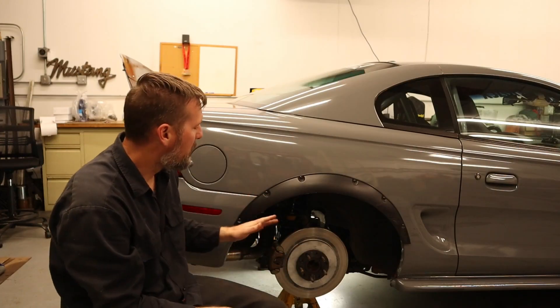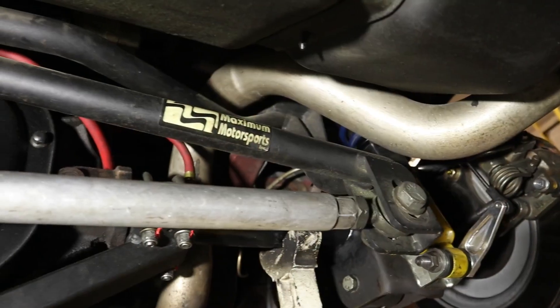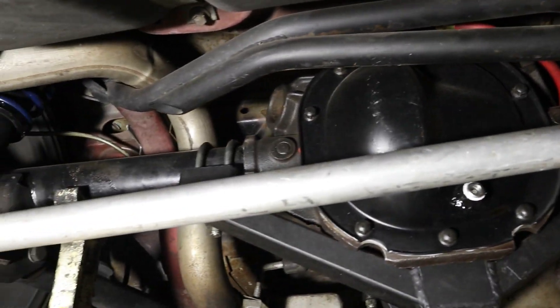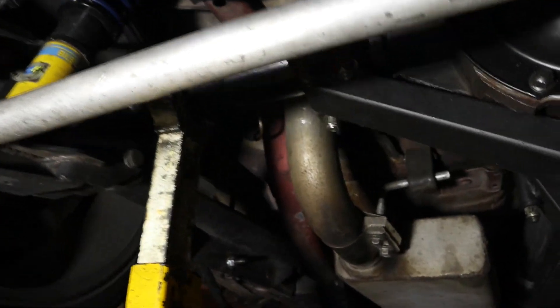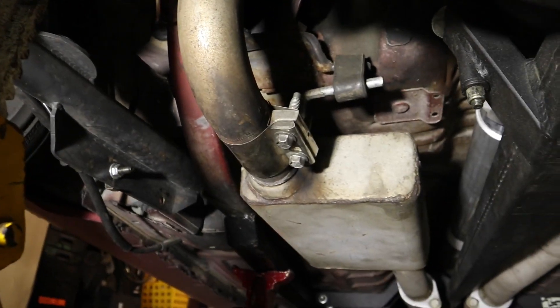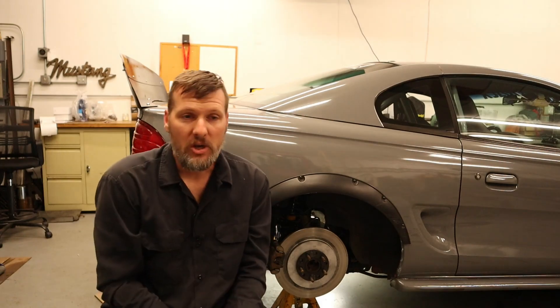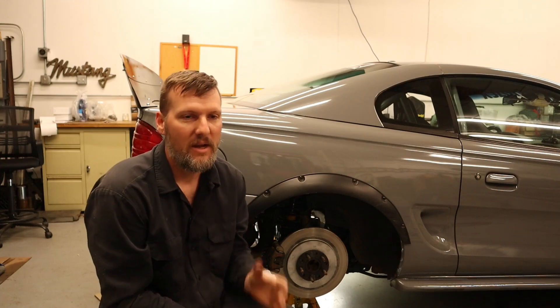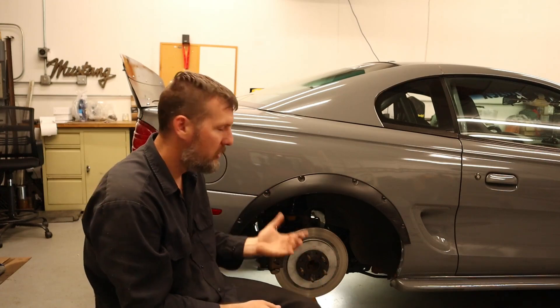The rear suspension currently installed in my Mustang is a solid axle. It has Maximum Motorsports lower control arms, torque arm, panhard bar, and coilovers. While it is a very good, well-designed system, there is always, always room for improvement. That's just part of suspension tuning.